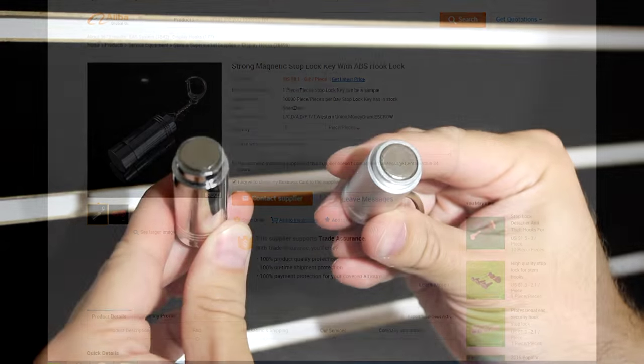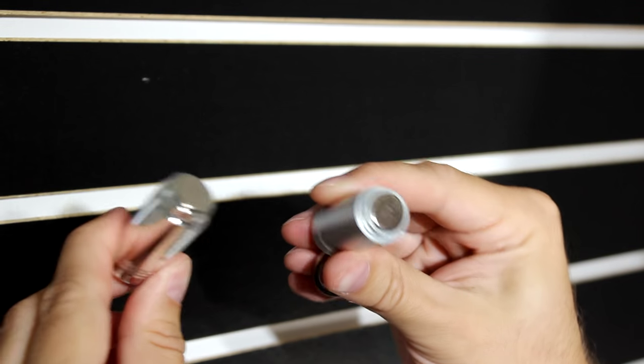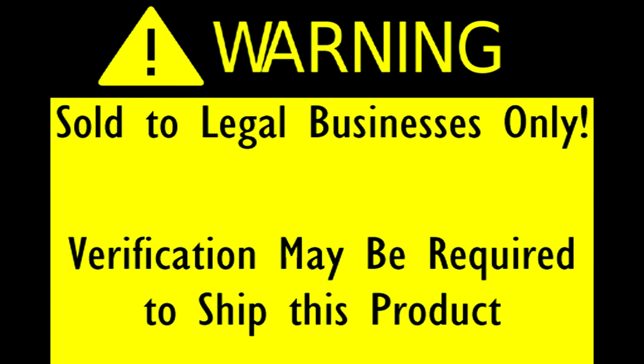So don't be fooled by the competitors. As you can see, there is the key on the right that's metal. Now, one other thing you might notice on our website is that keys and detachers are sold to businesses only. We will only ship to business addresses and may ask for verification of your business.